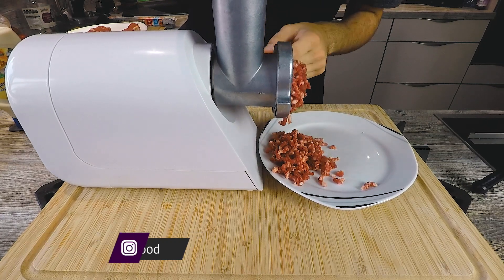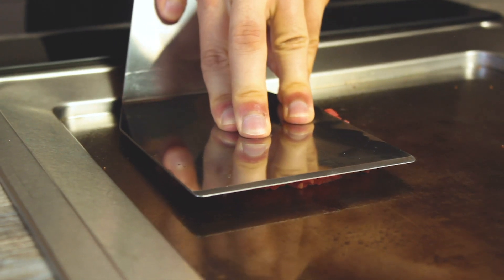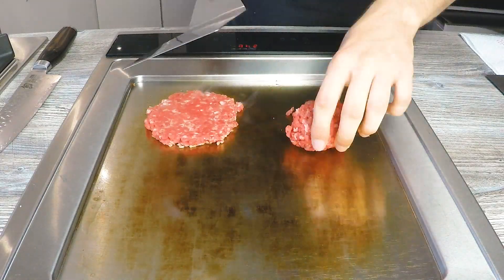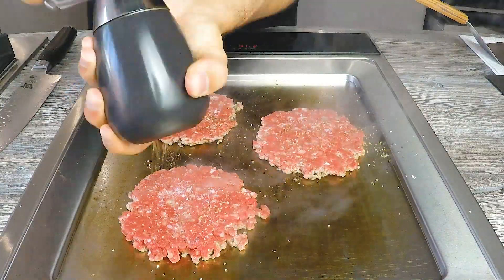Once again, we are grinding our own beef because it tastes better and it's better quality. Since we're making smash burgers again — and yes, fast food equals smash burgers — make three balls, each of them 125 grams, and smash them into a cast iron pan or onto a teppanyaki like we did. After smashing, season them with salt and pepper and give them a quick flip.